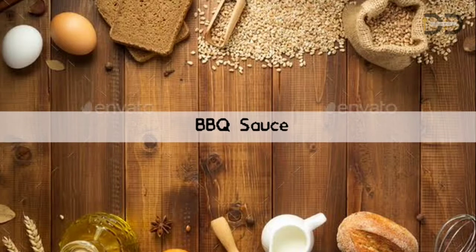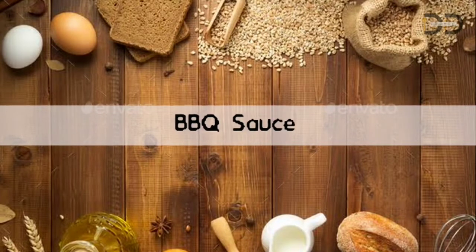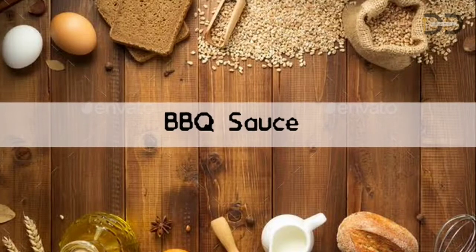Hi, hello everyone. Welcome to DD Samayal. Today, we are going to show BBQ sauce. How do you do this? We are going to show you the chicken, potato balls, and cutlets.